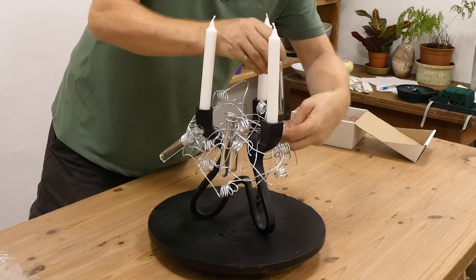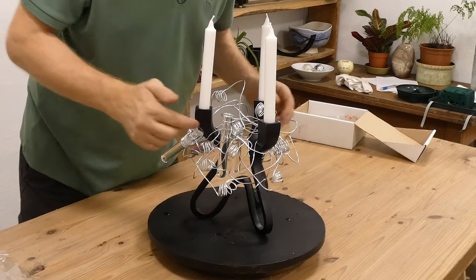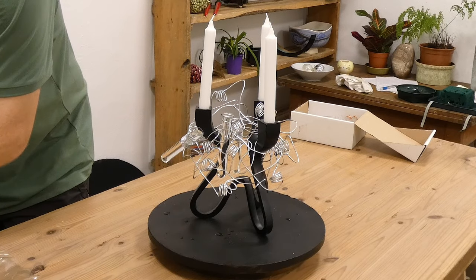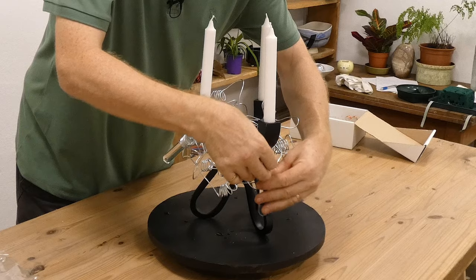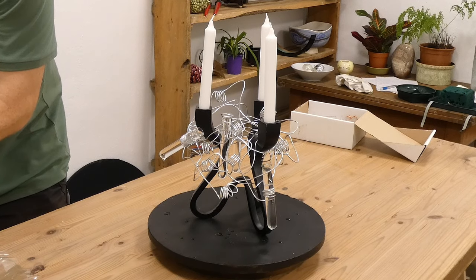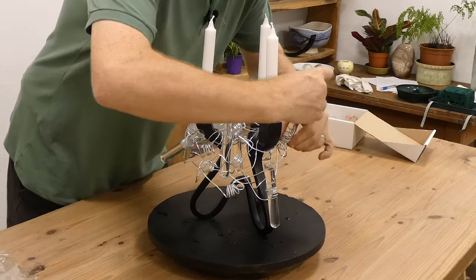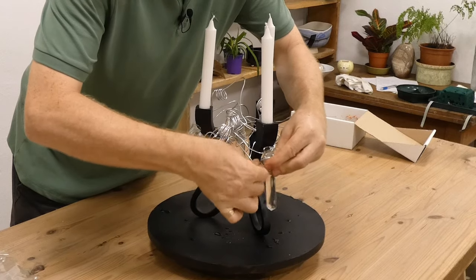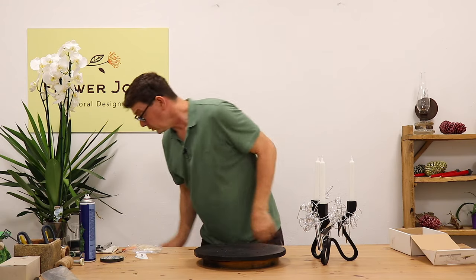You can add as many test tubes as you like, or as few as you like — the choice is really up to you. But what I want to do is just put them in at kind of different angles. So we've got one, two, three, four, five — and I just want these to be spaced out as well. Maybe six. Yeah, this is looking good. We just want to give this a little wipe.